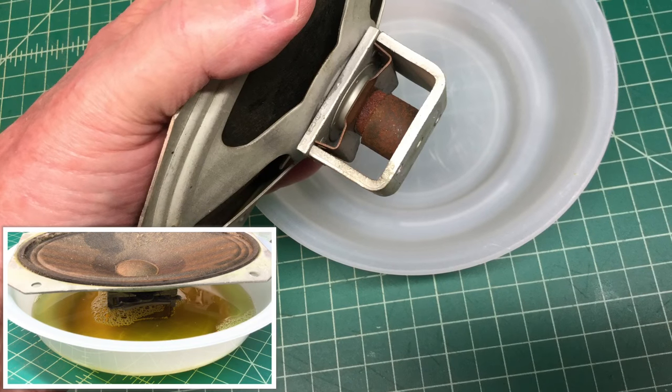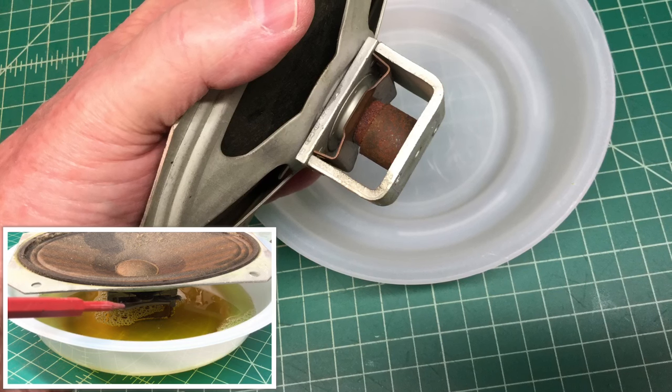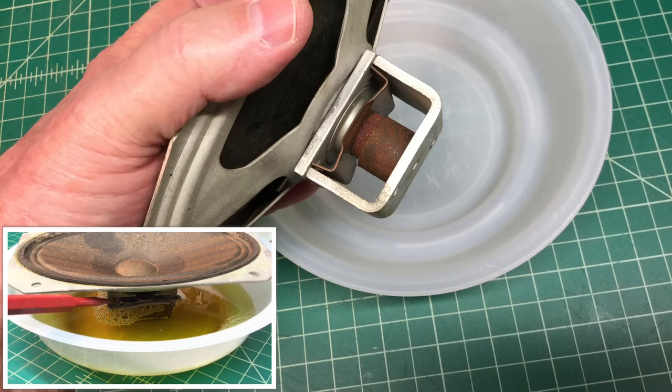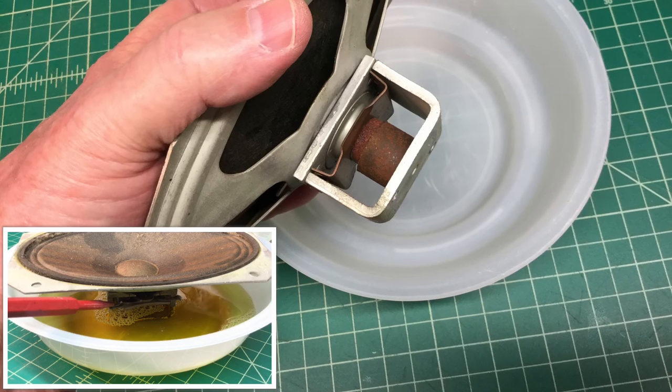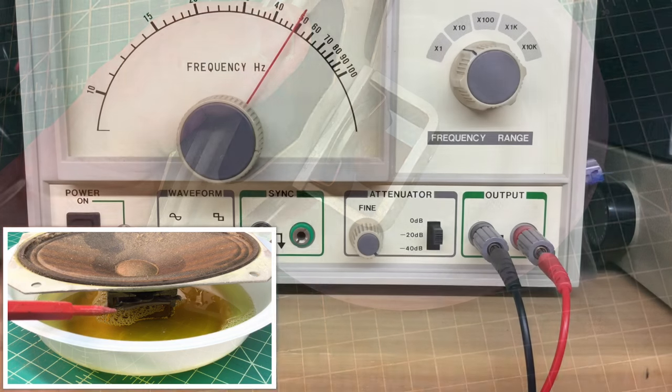To tackle the rust on the speaker magnet around the backside, I'm going to use the Evaporust. You can see in the picture-in-picture, I just tried to get my fill line up to the point where I was right at the top of the magnet without compromising the voice coil.